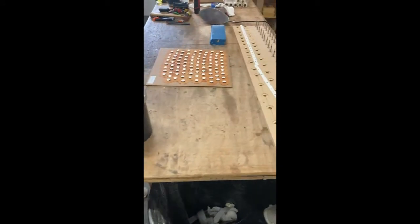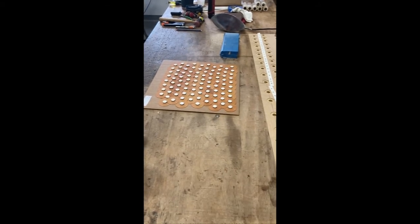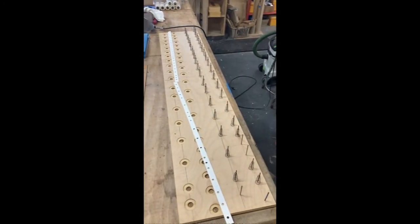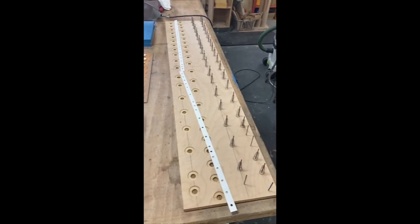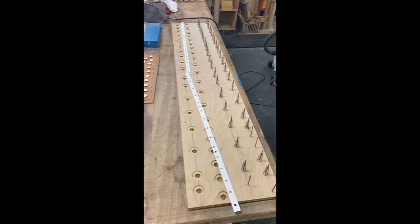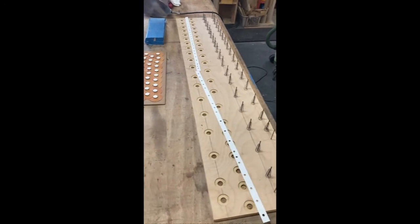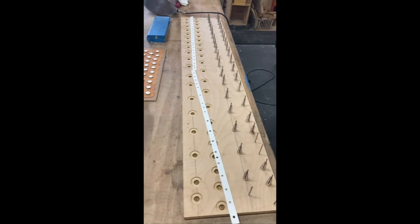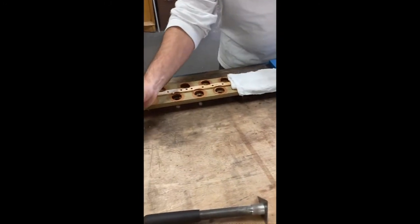The pouches come already punched out with the pads glued on. Underneath each pouch goes a spring. Stefan keeps the springs sorted so he can put them back right where they came out — they go in behind and underneath the pouch. There's also paper gasketing that seals the channel boards, and Stefan has punched out new gasketing for them. Stefan continues to re-leather pouch boards for the Pittman chest.